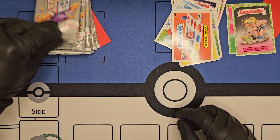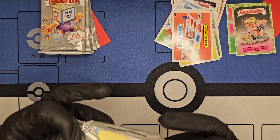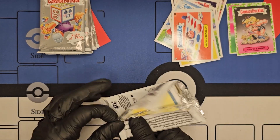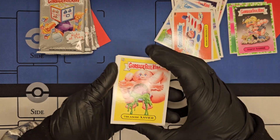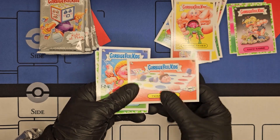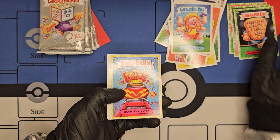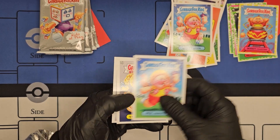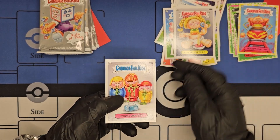We're getting a Twister that went wrong. Next pack: Treasure Xavier, Twister Tyler, Rhett Rover, Billard Willard, Roddy Coaster — there's a yellow on the border — Neil Armstrong, Stack Stella, Sticky Mickey.